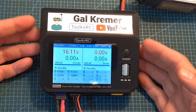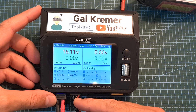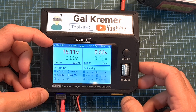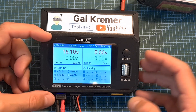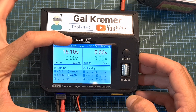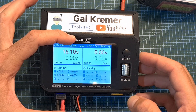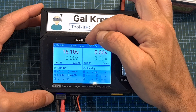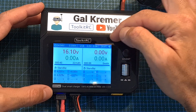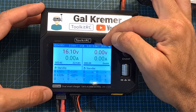Now I've got the charger powered up and a battery connected to channel 1. On the top side of the screen you can see the input voltage when the charger is powered using DC, next to it the total energy drawn from the battery source in watt-hours. Over here you can see information regarding the USB output, and on the top right corner the internal temperature of the charger.